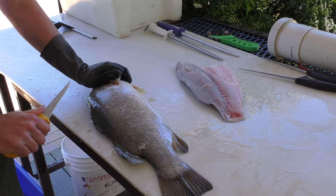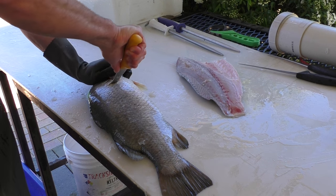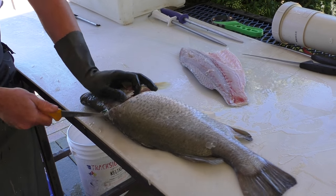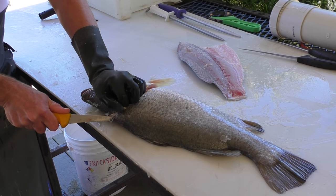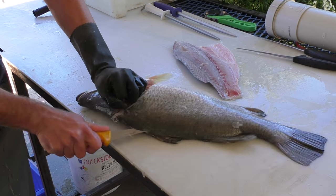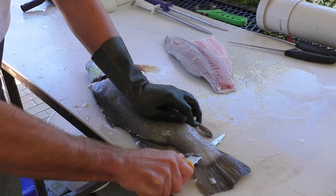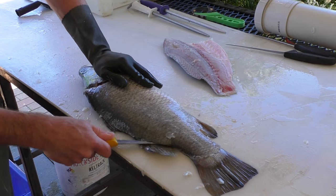Turn your fish over, in near the pectoral fin, down to the belly, under the scales, up to the head. Rotate the tip of your knife and you're just following that dorsal spine, down and out at the tail, knife back in.